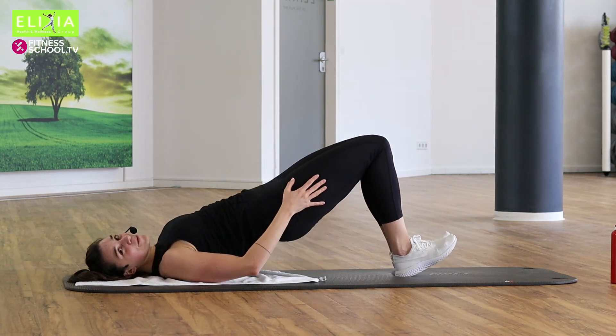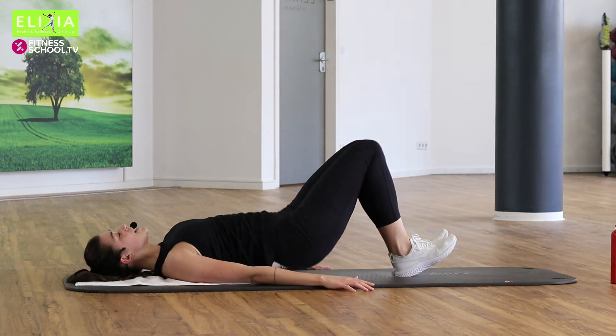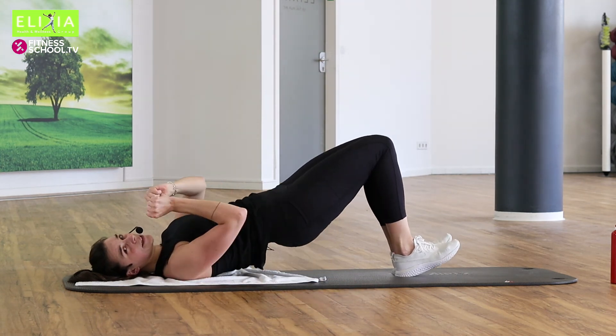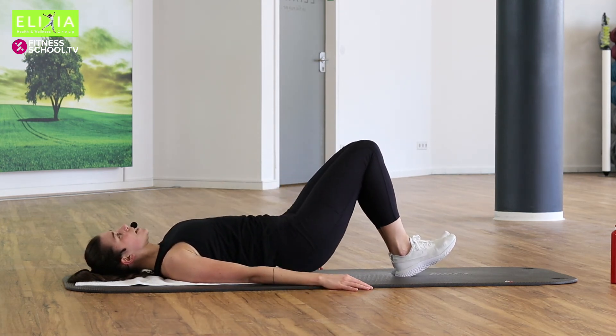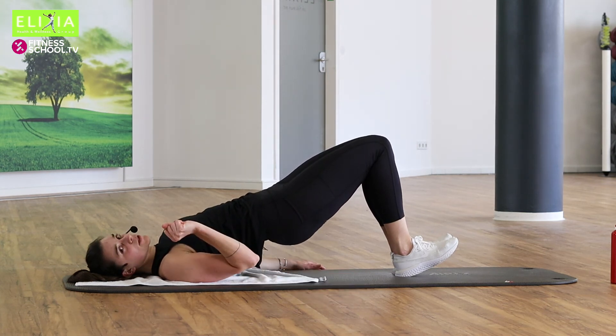Bereit für den Tempo? Los geht's. Acht, sieben. Zieh den Bauchnabel ein und schieb die Knie zusammen. Bleib oben. Stay. Schieb die Knie zusammen. Close your knees.